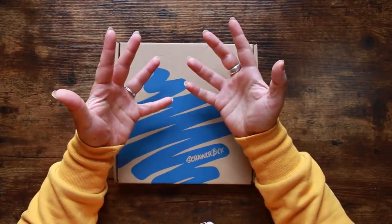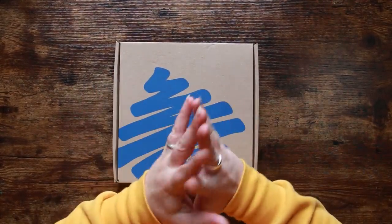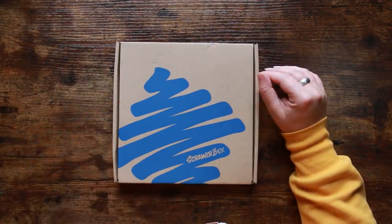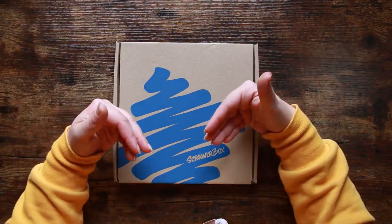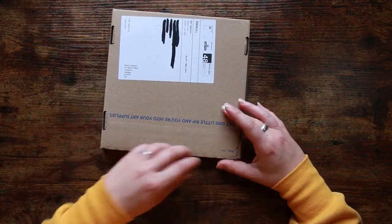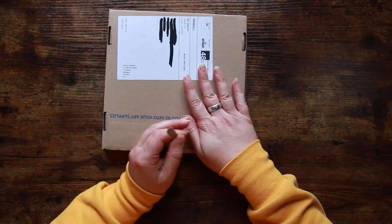Hi everyone, and welcome back to the Color Cave where we like to play with art stuff. It is Scrawlrbox unboxing time and I am reasonably excited about this. I do have quite a sore head today but I'm trying not to let that affect me, just buying myself full of painkillers. Scrawlrbox: the only UK monthly art subscription box, been on the go a long time now.